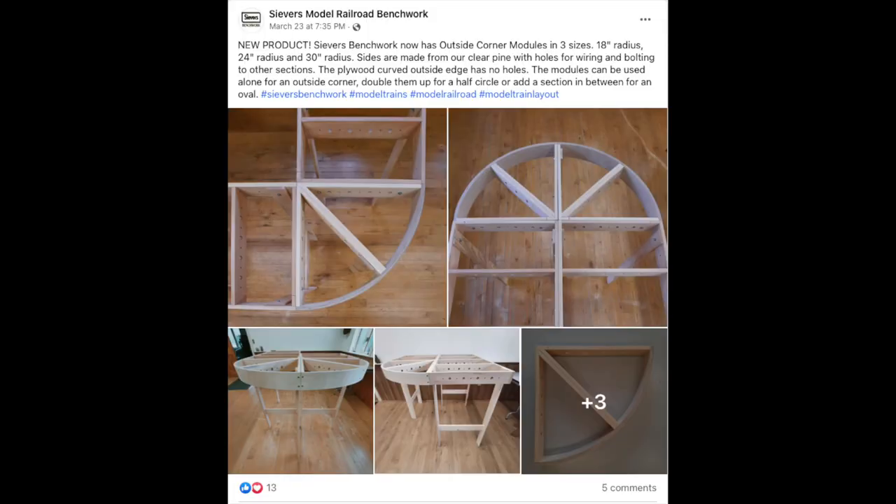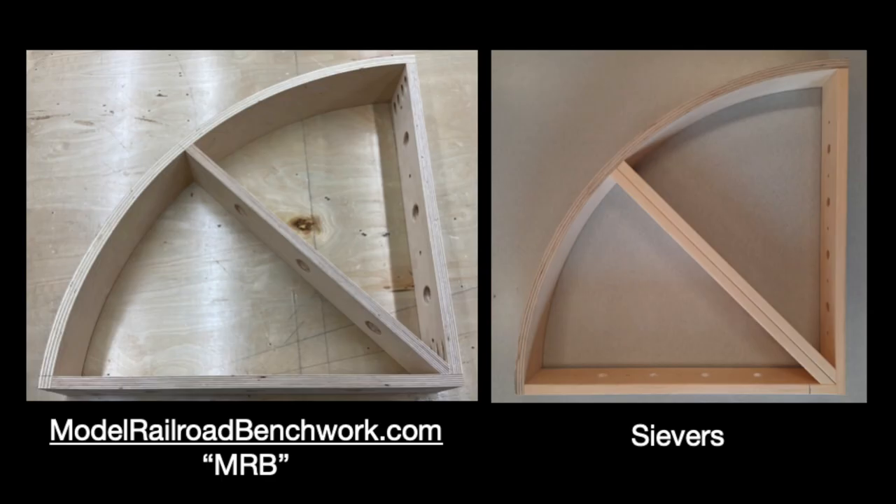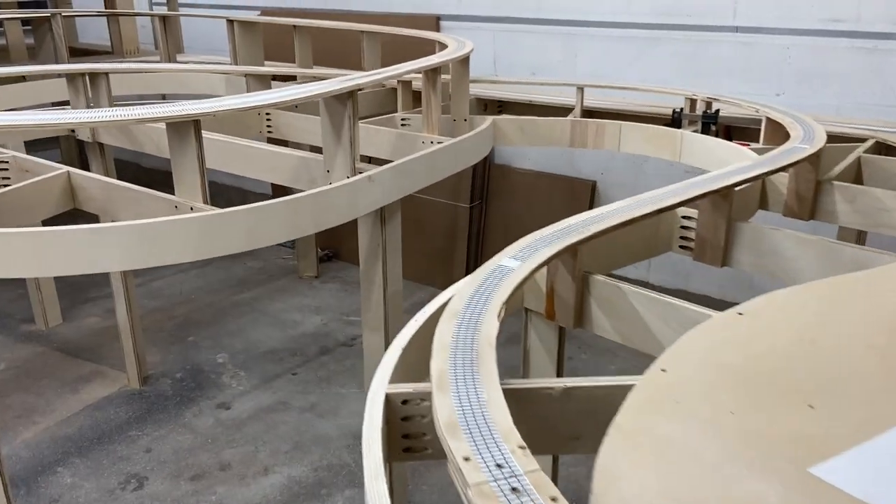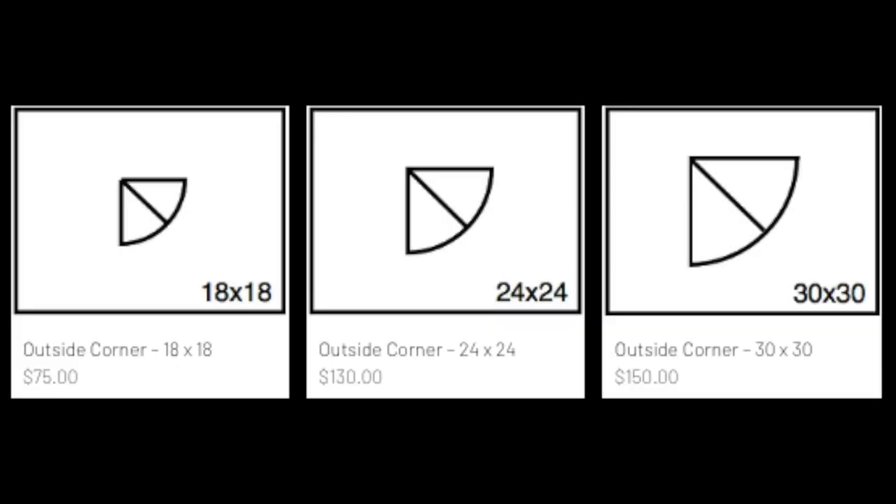However, last week Seavers decided to take my unique product offering of curved benchwork and monetize it. It seems as if Seavers used my video or photos as an instruction book on how to create my product for their benchwork line, instead of innovating something unique, and I'm not okay with this. This might be 100% legal, but morally and ethically it's just wrong. To add insult to injury, they have not only copied my assembly process for creating curves out of four layers of 3/16ths plywood, but they have also copied my pricing — which I can't decide if it's lazy or just insulting.